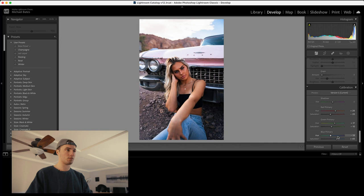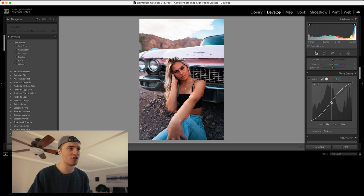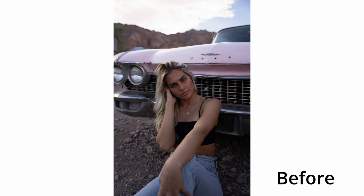Make a couple of fine adjustments here on the calibration sliders, get that nice and balanced. Maybe go back up and add a little bit of light to those midtones. Boom, there you have it. We'll do a before and after — before, after. That is only touching three things in Lightroom to take your photo from a raw, very bland photo to this.